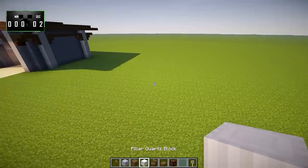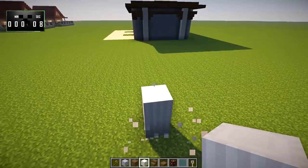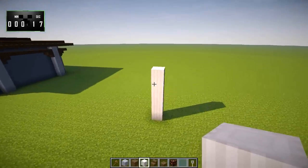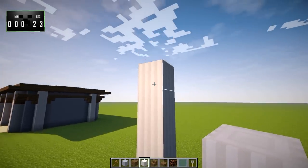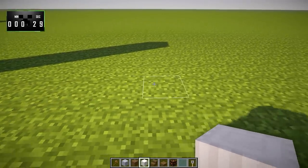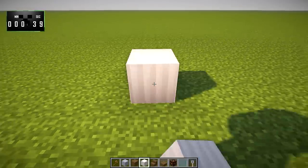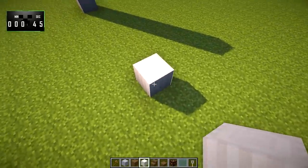The first thing we're going to want to do is take some quartz pillars and bring those up six high, just like that. We're going to have three spaces and four pillars — counting one, two, three, four, five, six, seven for each pillar spacing. So we're going to have three spaces and four pillars. Go ahead and bring those up six high.